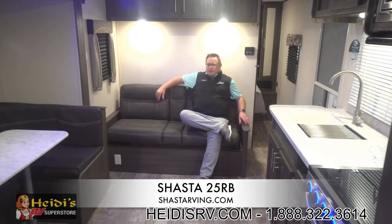The 25RB also features a jackknife sofa as standard, opposite the wall of the bathroom. This is a full-on view to our entertainment center, so when you're sitting here, kicking back and enjoying a nice relaxing day, you have a full straight-on view of the TV. If it comes equipped with the fireplace, the fireplace mounts right below the TV — you have full view of both with no twisting or turning.